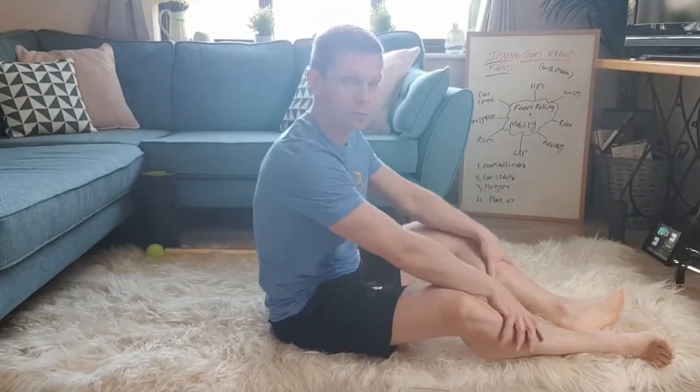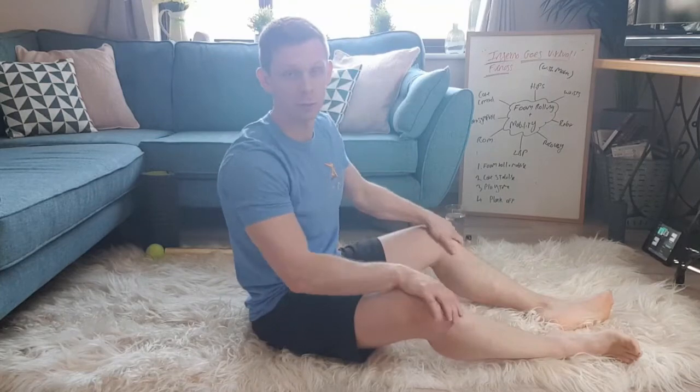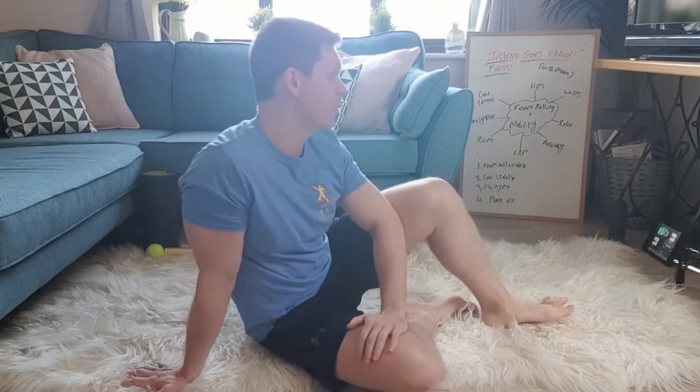Hey everyone, welcome to another one of Inferno Fitness Go's virtual YouTube uploads. Today we're going to be looking at doing some recovery work — some foam rolling, some relaxing, parasympathetic stuff. If you're not feeling like that's what you need and you need some high energy stuff, go back to one of our last videos or try one of our workouts on Zoom. If you are here because you want to do some foam rolling and soft tissue work, stay with me.